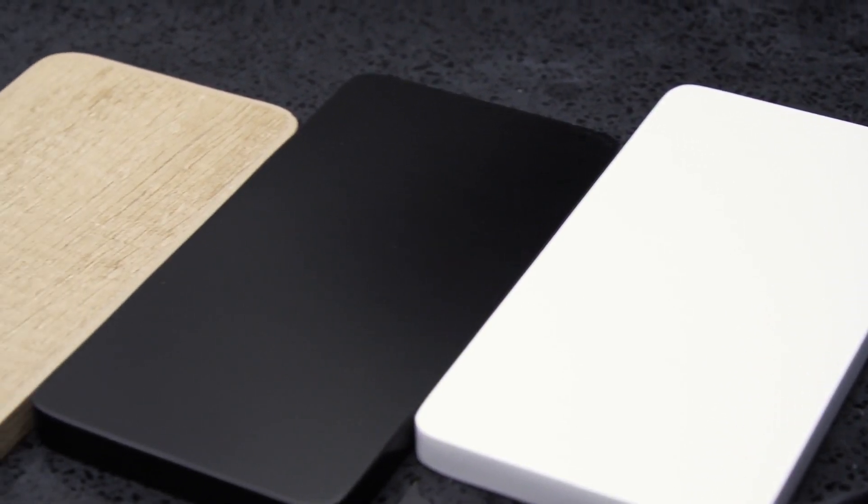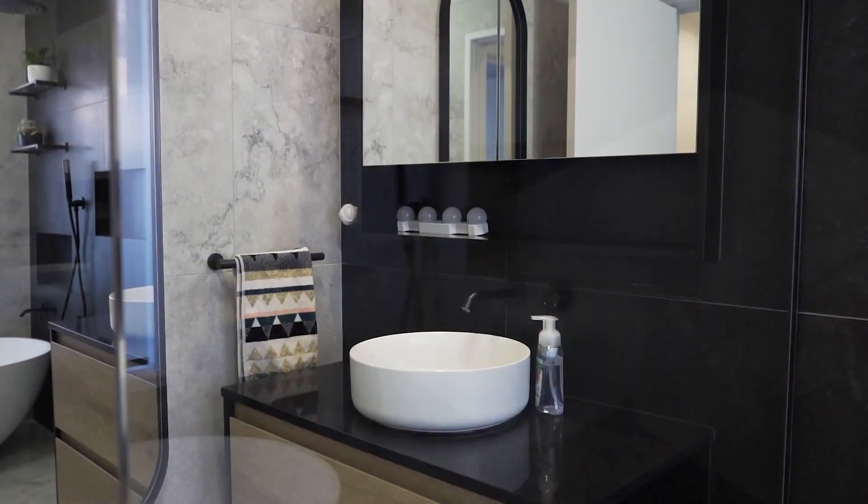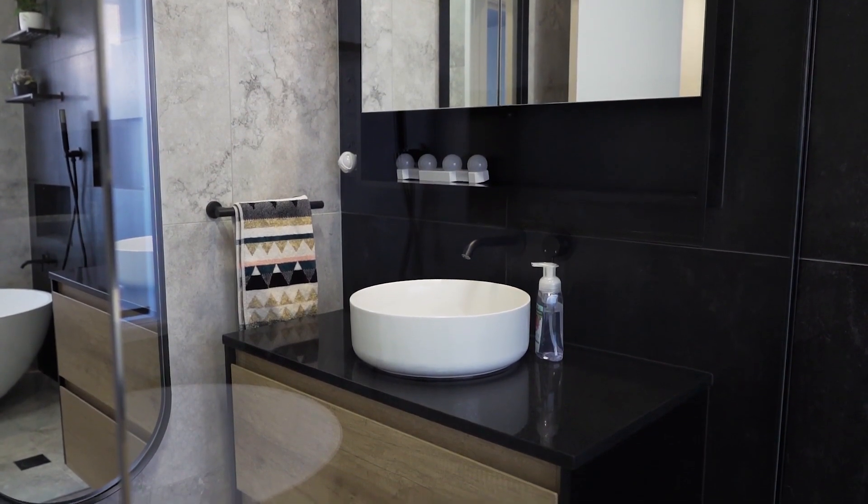Four finishes are available including Satin, Satin Black, Textured Scandi Oak, and Textured Industrial. You can even swap out the side panel for industrial style matte black frames or a matte black towel rail.